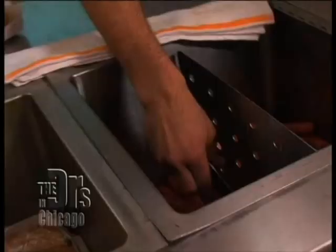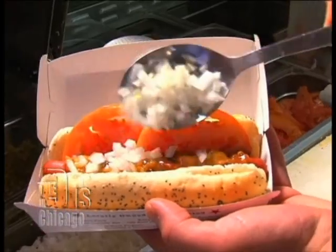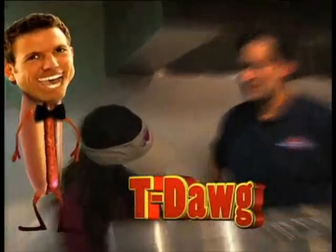We got two more to go. What's our next Dr. Hot Dog creation? The T-Dog. Travis, I know you're gonna like this one. Poppy seed hot dog bun, veggie dog, chicken chili, plum tomatoes, diced onions. This is a nice, very heart-healthy type of hot dog. It's good.